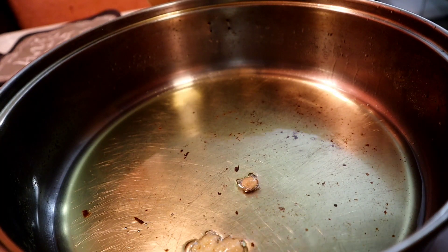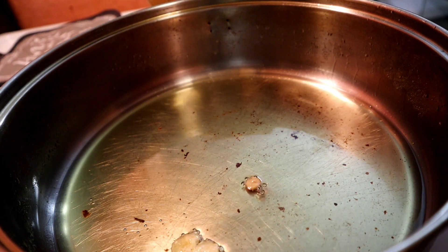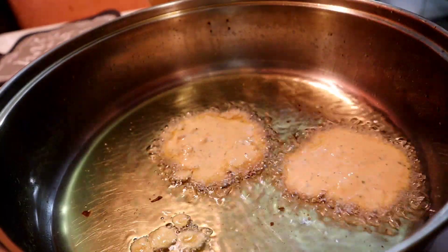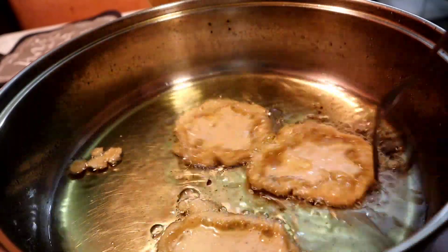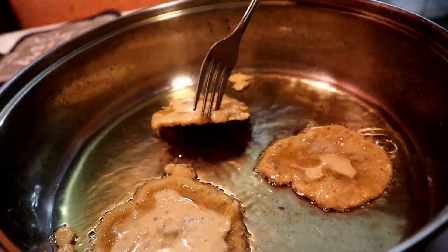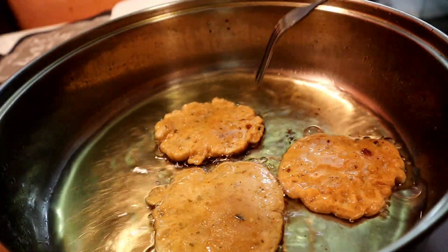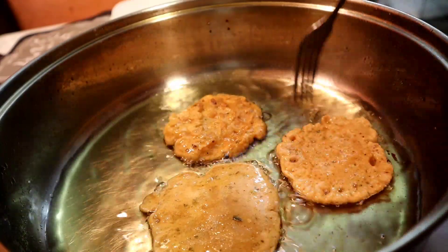I take an ice cream scoop and scoop the batter into the oil because I like them nice and small, but you can make them however you want. Now that it's frying, I'll come with a fork just to lift it and make sure it's not sticking, then let it fry. I'll flip it over so it cooks evenly on both sides — I cook it three to four minutes on each side. You want it to turn a brownish color; you don't want it burnt, but you do want it crispy.